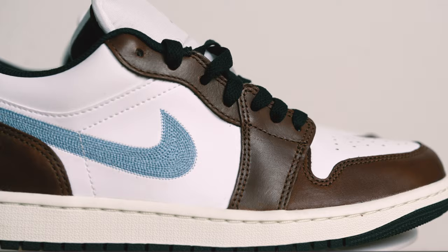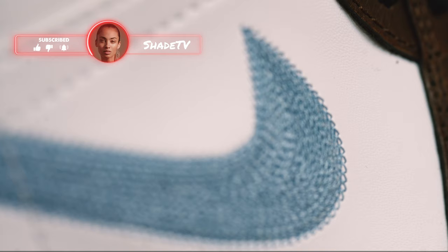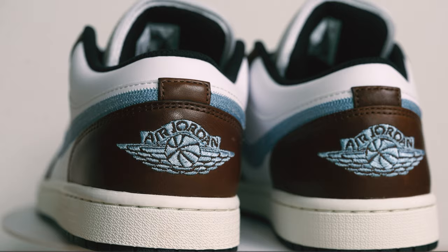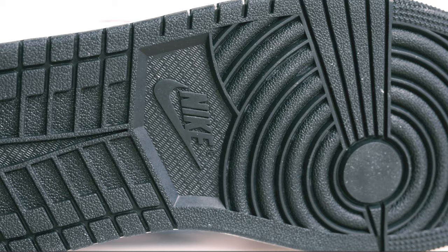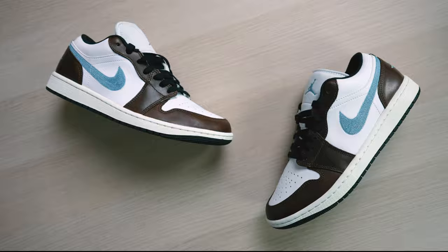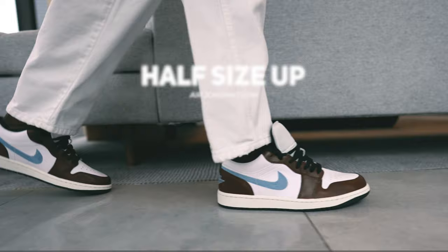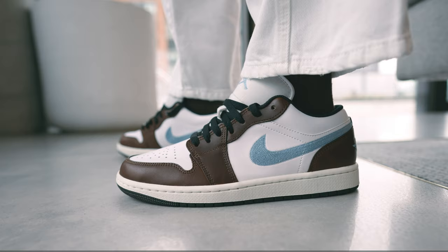Let's take a look at those last and final details then jump into size and fit. As far as size and fit goes, I went half a size up in these, and I feel like these fit me perfectly. I do have high arch narrow feet, so do take that into consideration when deciding on what size range will work best for you.